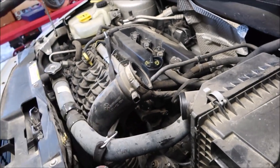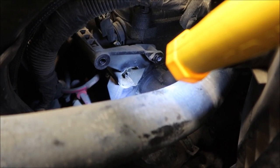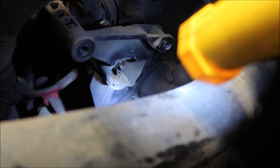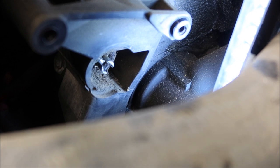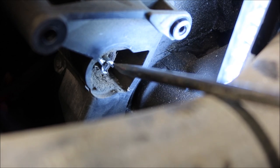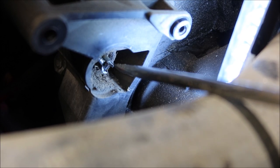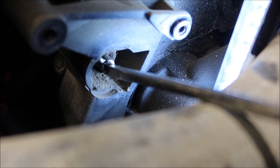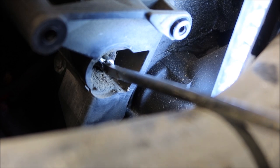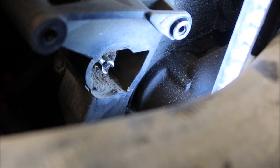That slot fits into the manifold right here. Let me show you that with some better light — I'm going to zoom in and show you what's going on. This is where that stepper motor plugs into. If it's all corroded in here you need to clean that out, but you should be able to take your finger or a screwdriver and move this back and forth. The intake manifold runners are stuck.